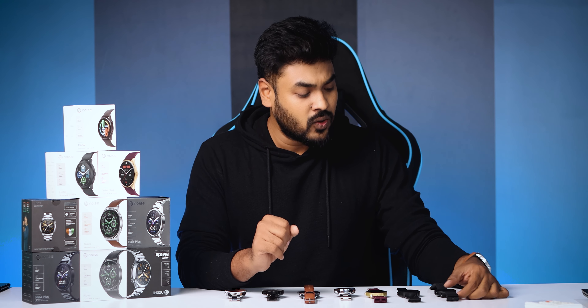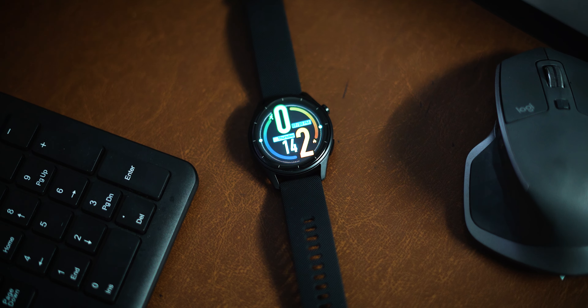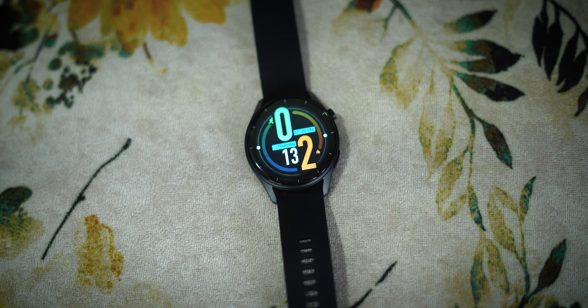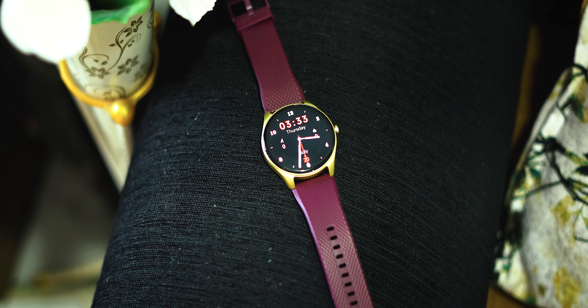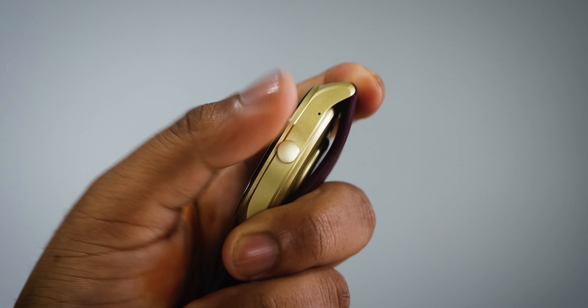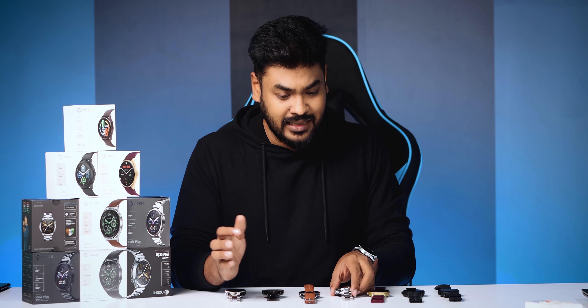Now for build quality and design. The dial on the base models uses plastic build. Some models use a black plastic with metal accents. You can get good quality plastic on the Fuse as well. For higher-priced models around 3000, you get a metal finish with most dials featuring a stainless steel style finish.